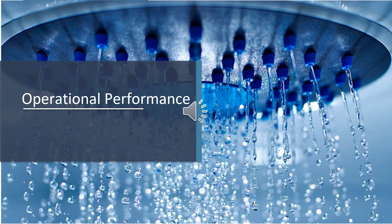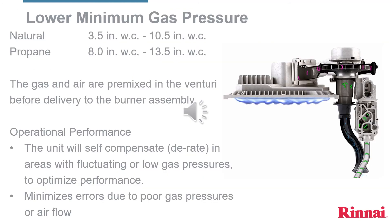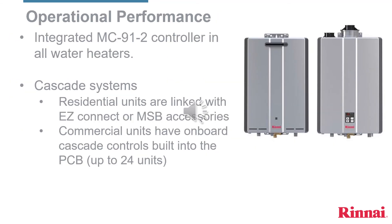These next slides will highlight the operational performance of Rinnai Sensei tankless water heaters. All key components are designed and manufactured by Rinnai, including the 400 series stainless steel heat exchangers. Rinnai Sensei tankless water heaters can work with half-inch gas line, but as always, local code prevails. An integrated controller is included with every Rinnai Sensei tankless water heater. For multiple applications, an easy-connect cable would have to be ordered and installed separately.